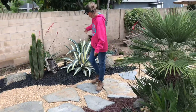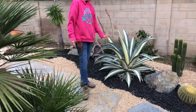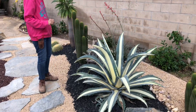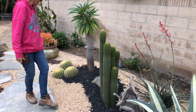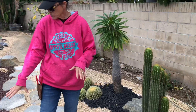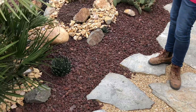Our Agave mediopicta alba has tripled in size. This is one of my favorite smaller agaves for the garden — it looks wonderful here amongst the Hesperaloë, a barrel cactus, some columnar cactus, and Pachypodium lamerei. And you know me, what is it about barrel cactus that just anchors a garden in place? We've also got little Agave victoriae-reginae scattered throughout this space. Just spectacular.